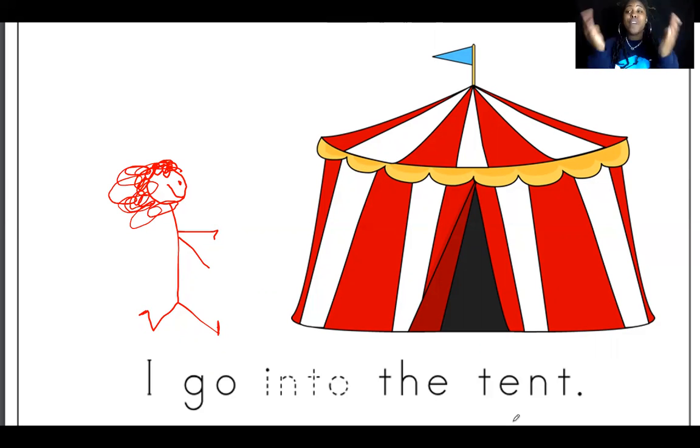That is such a great picture — you went into the tent too! So we saw a lion, an elephant, a clown, a juggler, a ringmaster, some kids, and you. Where does all of this happen? At the circus! So did we guess right? We did. We used our pictures to make a guess about what our story was going to be about, and we were right. We made an inference about our story. Great job!